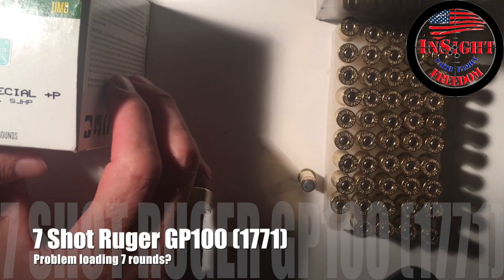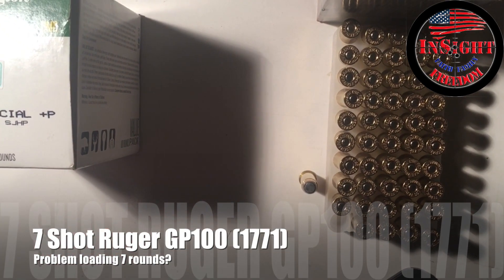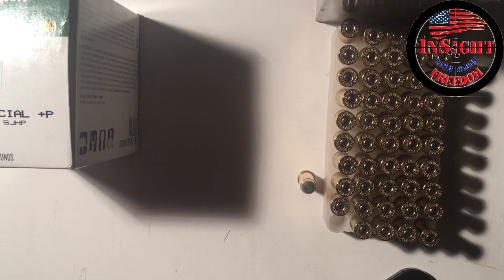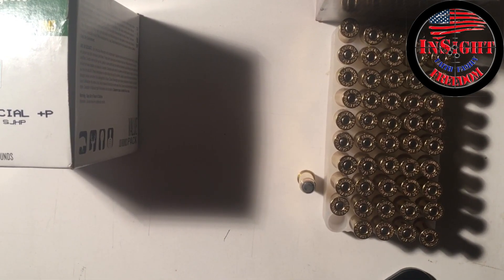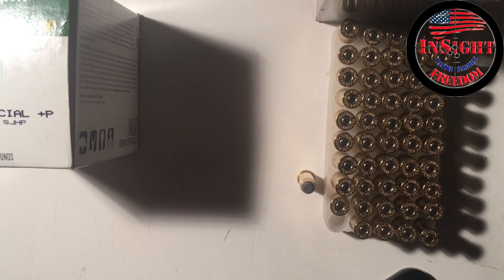Hey, this is Scott Insight Freedom. I have had a couple of questions on the Ruger GP100 .357 Magnum — that's the model 1771, four and a quarter inch barrel, seven shot.